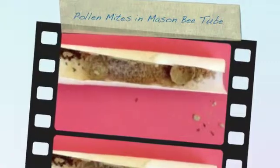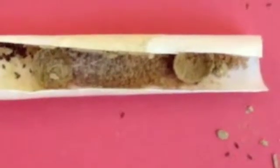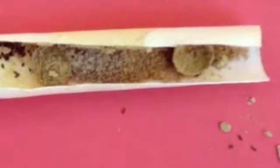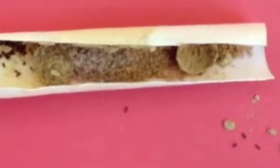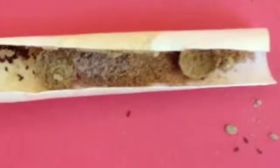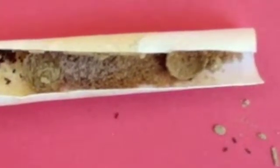I was just opening up this nesting straw and you can see that's sort of a little moving mass of stuff — that is pollen mites. Luckily, the two mud caps that you can see on either side of it do contain the mites, so the mites cannot escape from that particular brood chamber. But the mites hitchhiked in on the mother bee from the flower and ended up eating all the nectar and pollen that the mother had collected for her mason bee baby, and without food the bee dies.